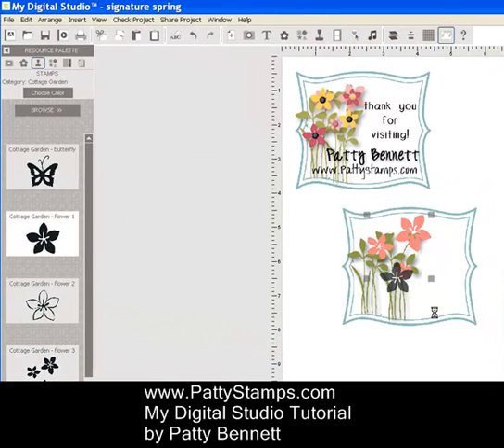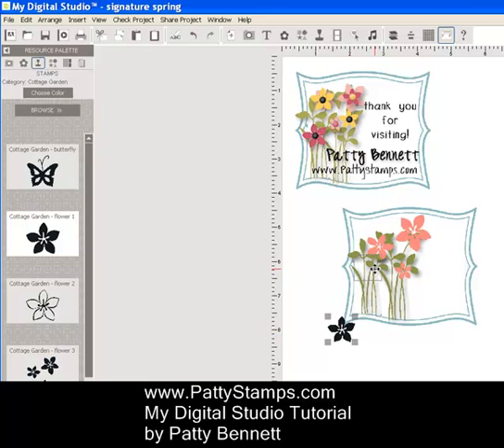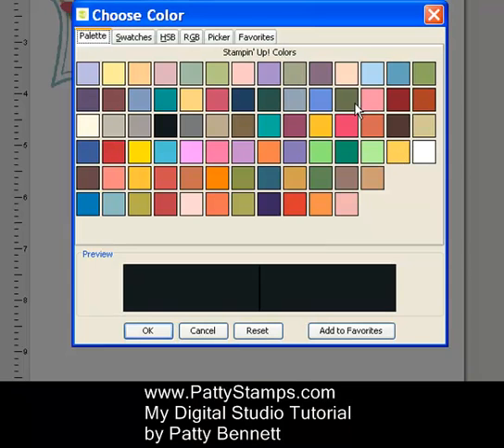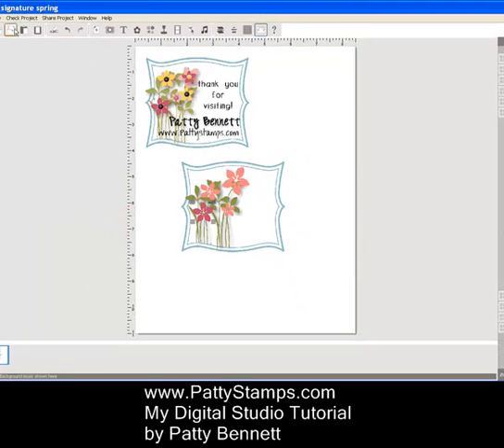Then I clicked on the single flower, click and drag to make it smaller, and put that one right about here. I changed that color to Rose Red. Now while that Rose Red flower is still highlighted, up at the top I click Copy and Paste, and then to layer your flowers you can do that, shrinking it just a little bit more. That gives you two flowers layered in different colors. If you want to rotate it, just grab a corner and rotate it a little bit, and you can use your arrow keys to nudge it.